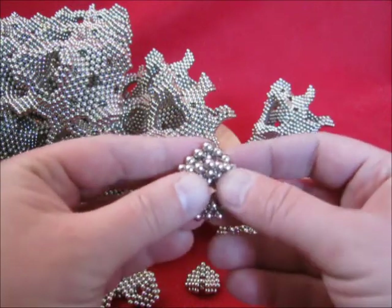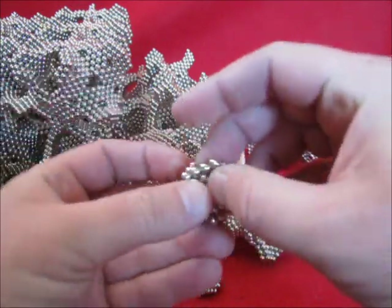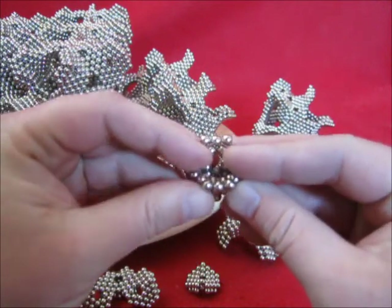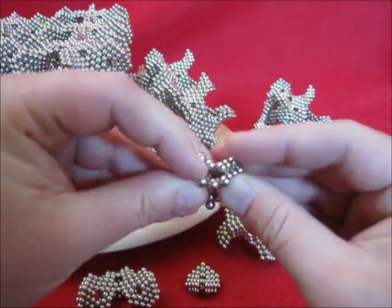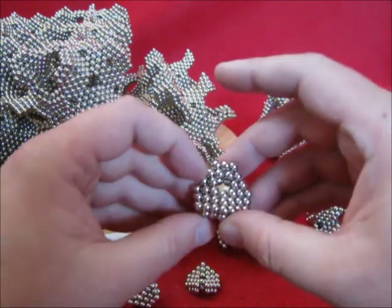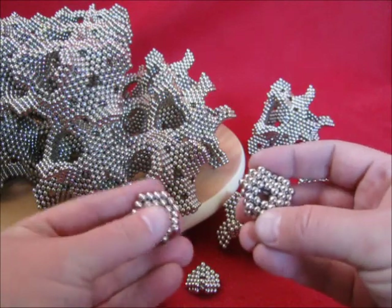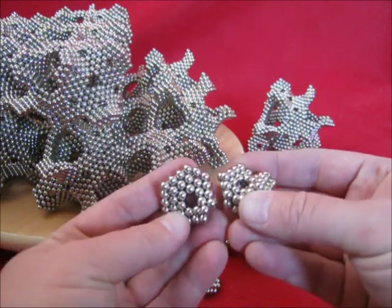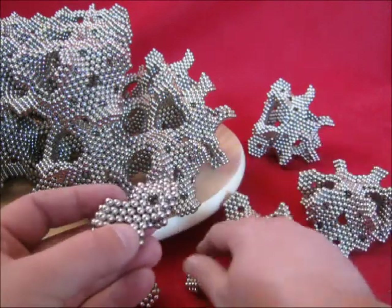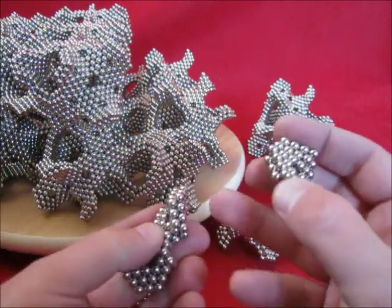4 on 3. Now turn this one over to connect it to this one. And this one joins the same way. 3, 4 onto 4, 3.